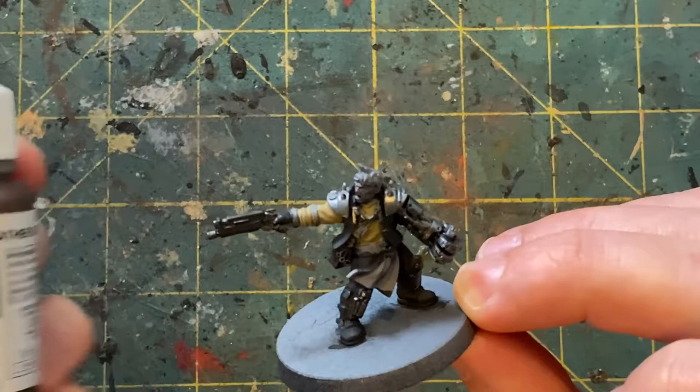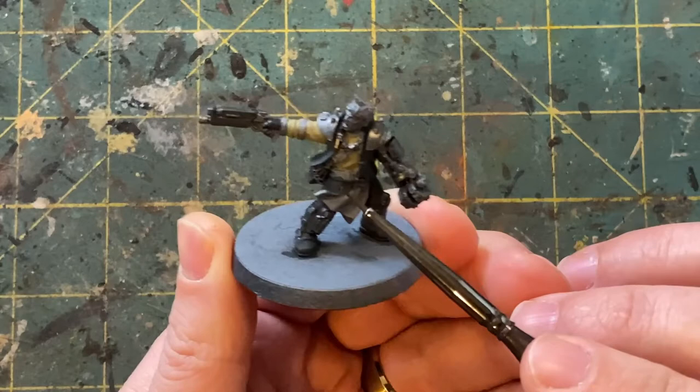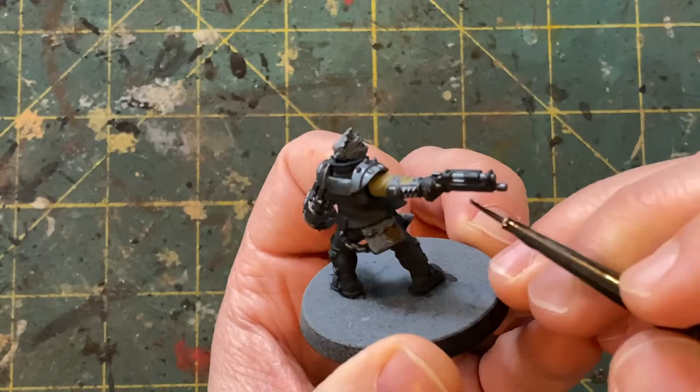And with that done, we're going to move over to the leather work and use Vallejo's Leather Brown. For this, we are going to be paying attention to the bag on the back — a lot of these are painted black, but I just want to kind of break that up a little bit. A lot of these straps, a lot of the belts — all of that is going to be painted brown, just to kind of break up the black a little bit and give the model a little more contrast.